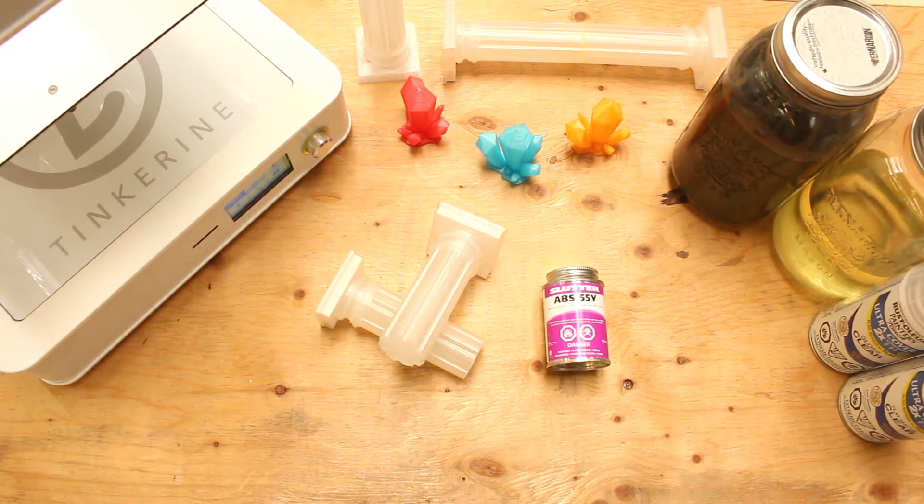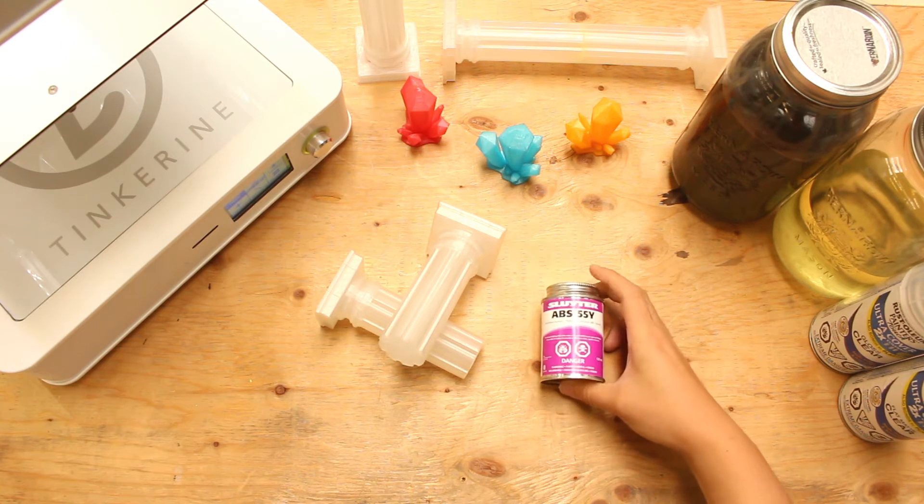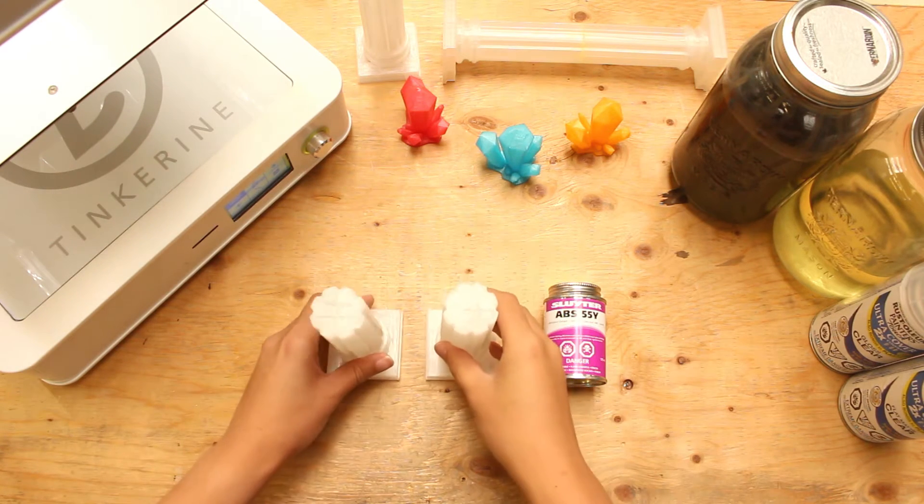Welcome to another Tinkerine experiment. Today we are going to try out ABS solvent cement to glue PLA parts together. ABS solvent cement is normally used for welding ABS pipes together, but we are going to test if it works with PLA as well.